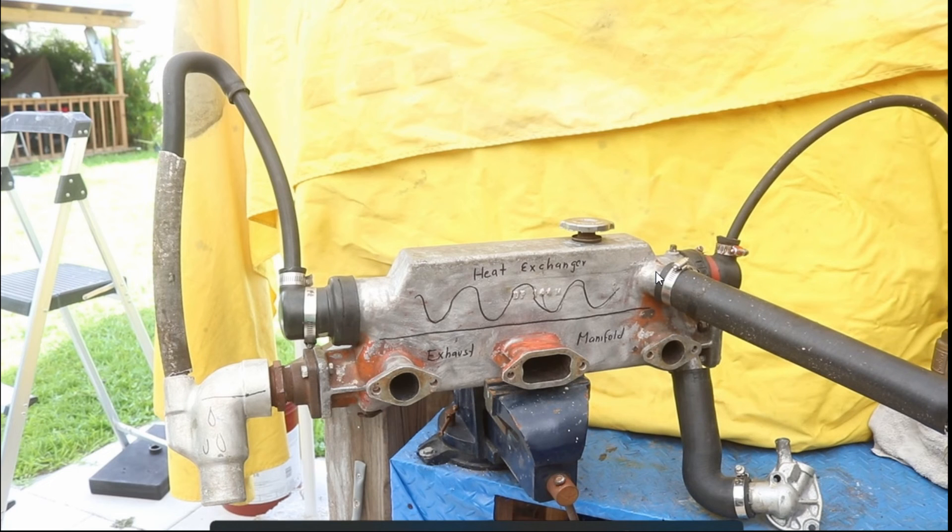In the heat exchanger, the coolant is cooled by the raw water; however, they are not in contact — the coolant never touches the salt water. Only if internally the heat exchanger is cracked could the coolant be mixed with salt water, or the salt water be mixed with coolant.